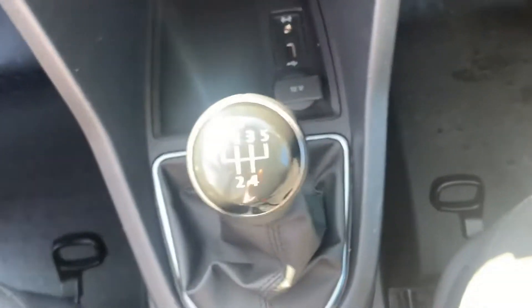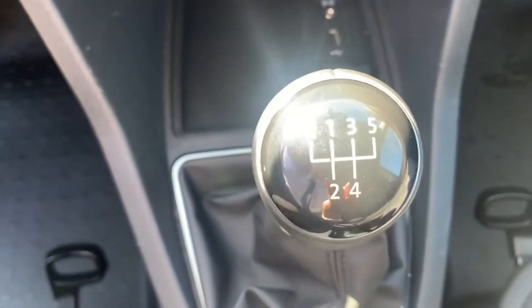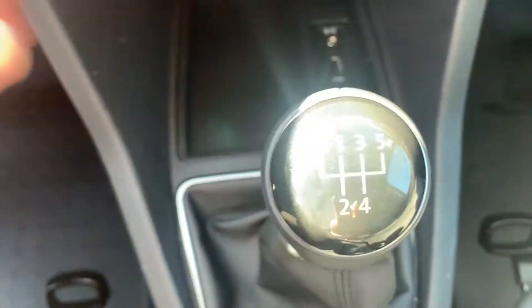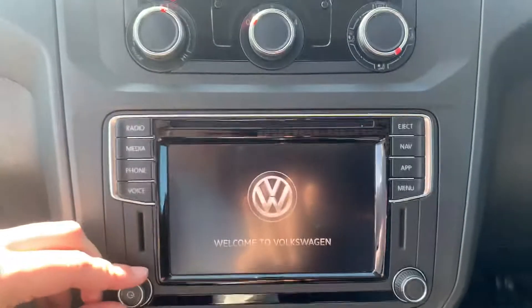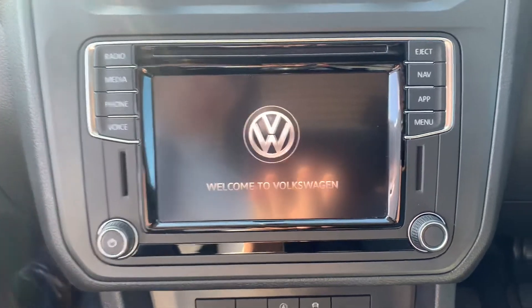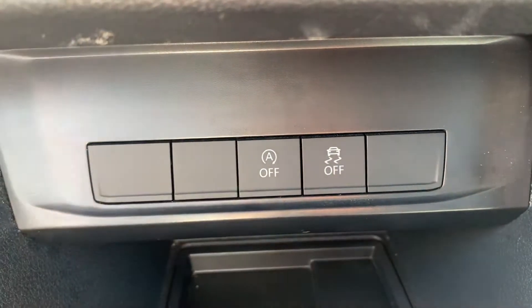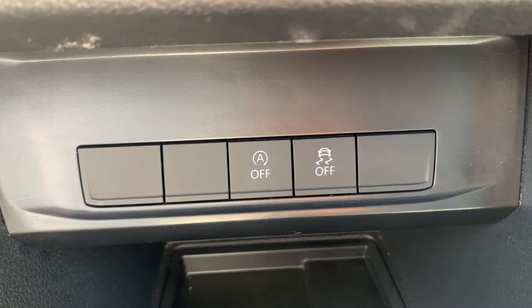As this is the 102 PS manual, you do have your five-speed gearbox, as you can see just there. There's the Discover Media navigation system, which you can see just here as it loads up. You can see you do have your start-stop technology, which you can turn on or off depending on your personal preference.